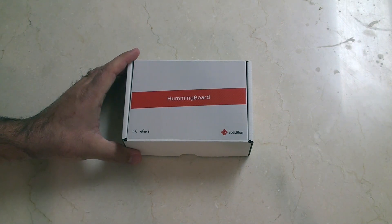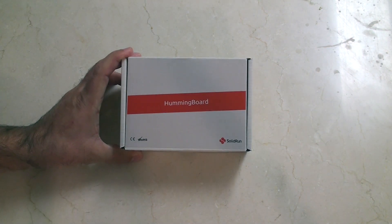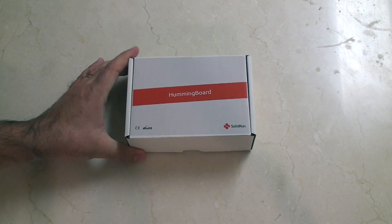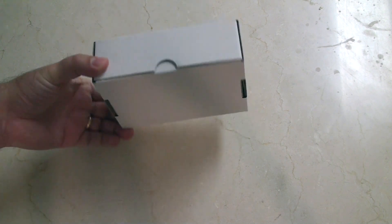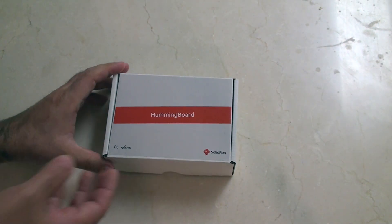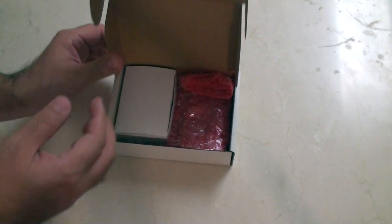Hey guys, check out what I got in the mail today. It's a brand new Hummingboard. This Hummingboard is another competitor for the Raspberry Pi, so I thought what I'd do is a quick unboxing for you here and show you exactly what's inside.